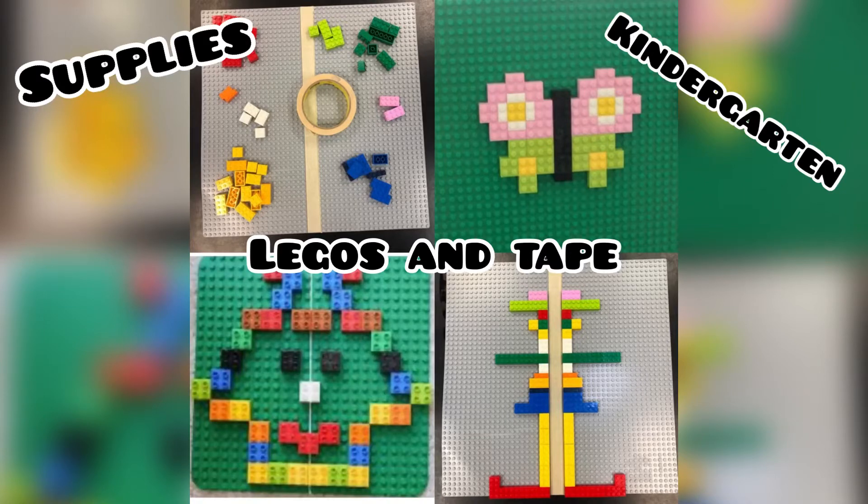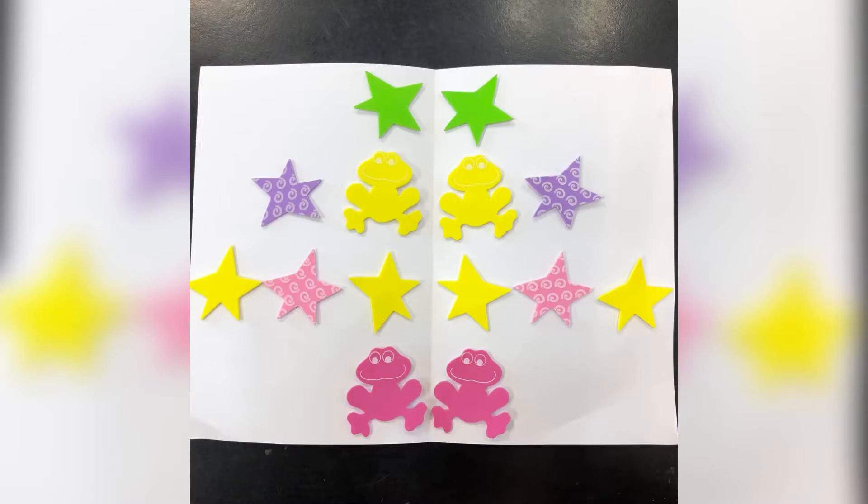Welcome back to Mrs. Miller's art class. Today we're going to be using Legos. If you don't have Legos, that's okay too. You can use stickers, blocks, rocks, even Cheerios — anything around your house that you have multiples of.